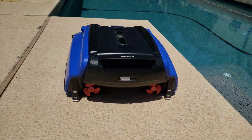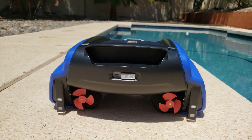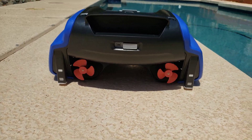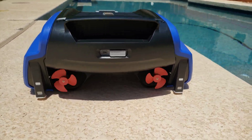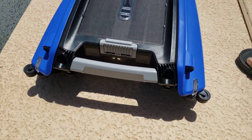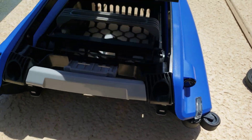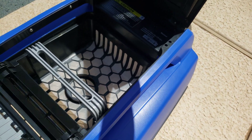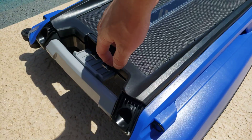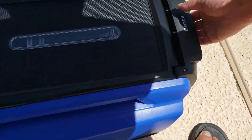I haven't turned this one on yet, so I'm gonna turn on the magnetic switch. You can see it's already moving and the front light is blinking green. I'm gonna drop this into the water and let's see what happens.